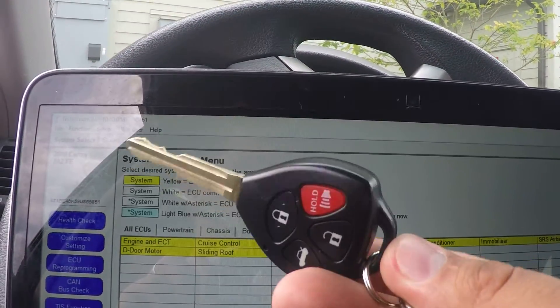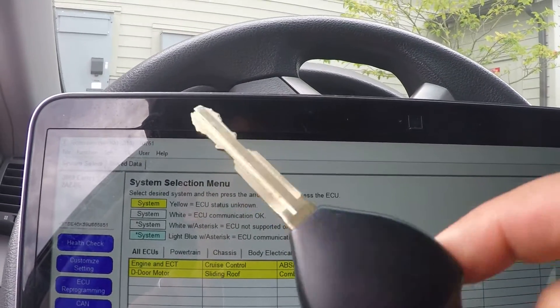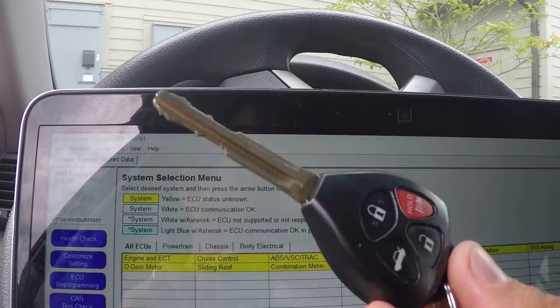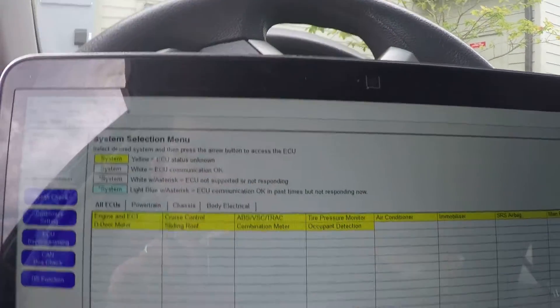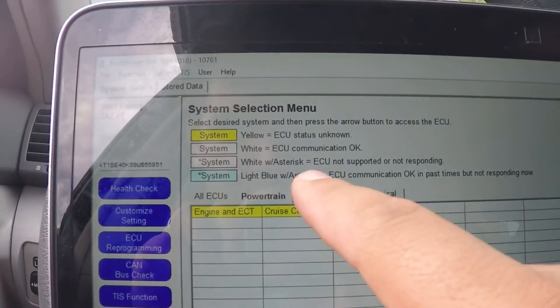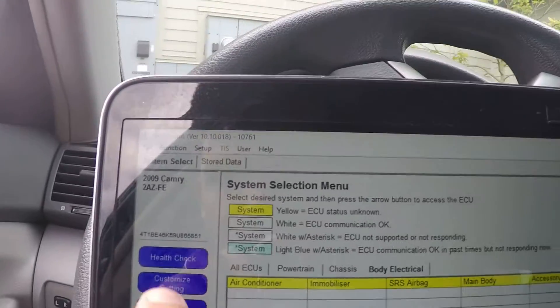I bought new keys from eBay for 10 bucks, cut them for three dollars, and then reprogrammed them myself. As you can see, they're brand new. You have powertrain, chassis, body, and electrical options.